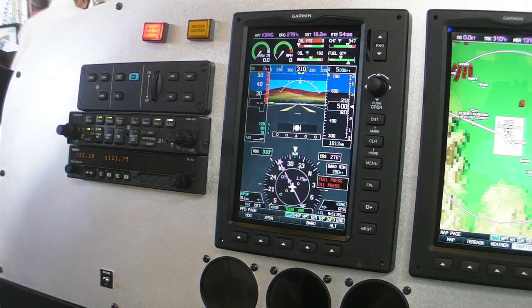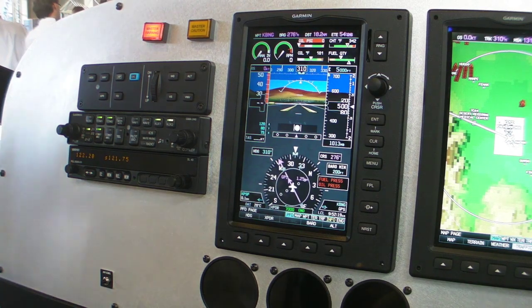The first thing we're going to look at with the great new features and capabilities of G3X is the autopilot functionality that we've added to G3X. Garmin is now producing an autopilot for G3X — for the experimental and light sport crowd. It offers a lot of incredible capabilities in the autopilot for not a lot of cost, quite honestly.